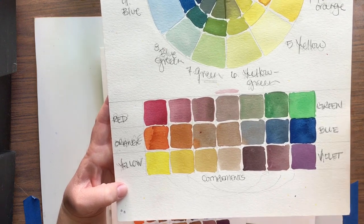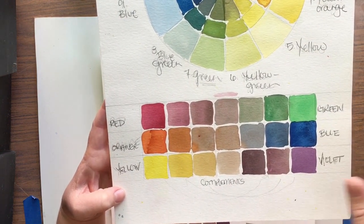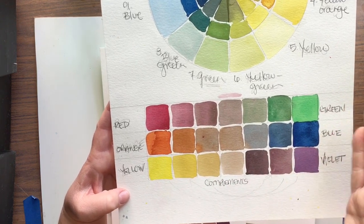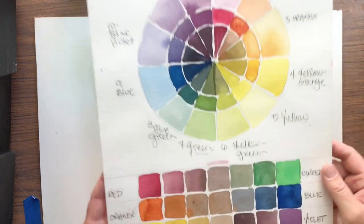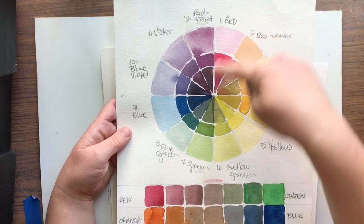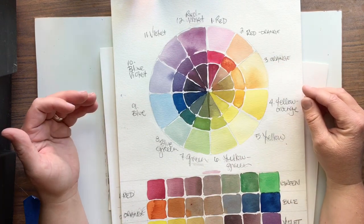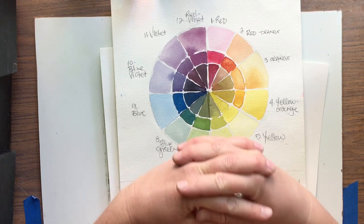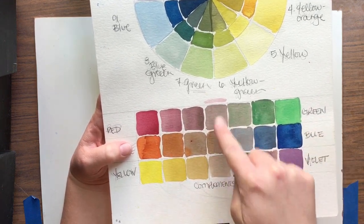Today we're going to take the three main combinations of complementary colors and mix them into each other. I'm going to set up three rows, each with seven columns. As long as you have an odd number of columns, you're in good shape, because you want that center column to be your neutral column. With complements, you find them across from each other on the color wheel. Our primary complements are red and green — red, and then the mix of the other two primaries that make green. They make each other as bright as possible when sitting next to each other, and dull each other to neutral when mixed.